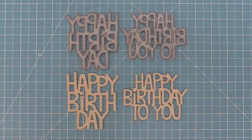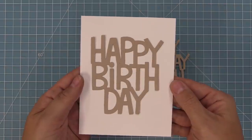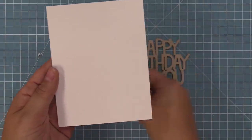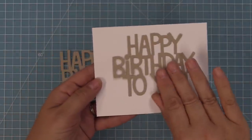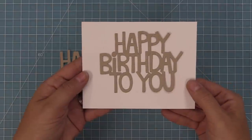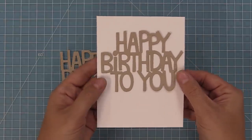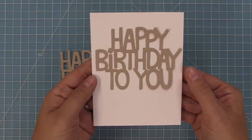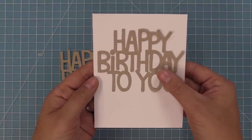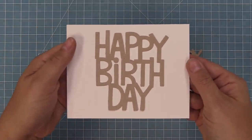Now we're going to take a look at the new dies. We have Giant Happy Birthday and Giant Happy Birthday to You. You guys have been loving the Giant Sending Big Hugs, and we thought it would be so much fun to have these styles in a birthday theme. The Happy Birthday looks really great on a portrait style card, and the Happy Birthday to You looks awesome on a landscape style card. You can mix and match these in any way depending on what style you're going for — Happy Birthday to You does fit portrait, and Happy Birthday looks good on landscape too.